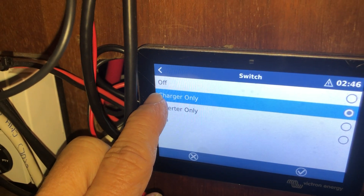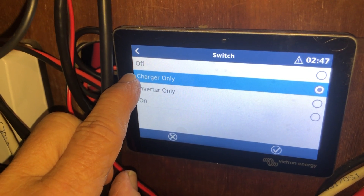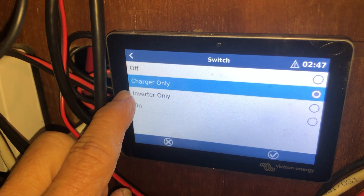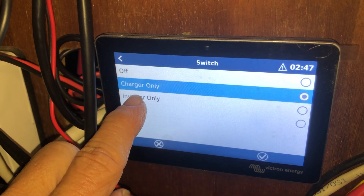If you ever need to, you can change the inverter to be charging only, inverter only, or both. Right now I've got it set so it only charges. If the shore power goes out, you can switch to inverter mode and it will supply the boat with AC power.